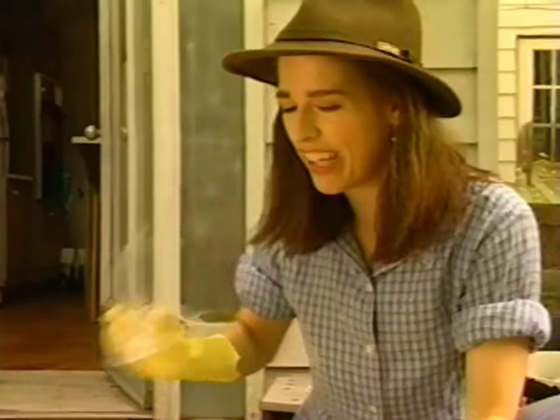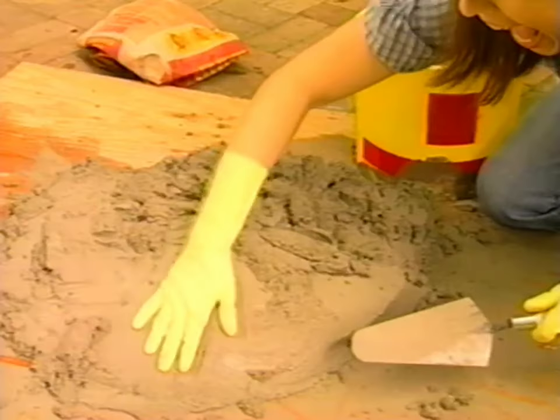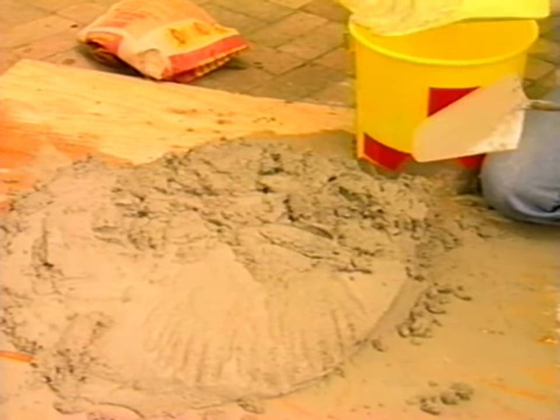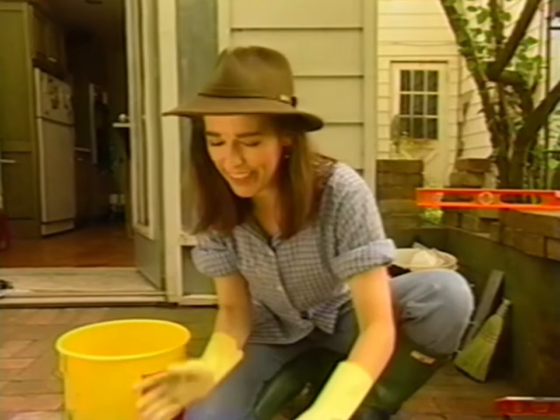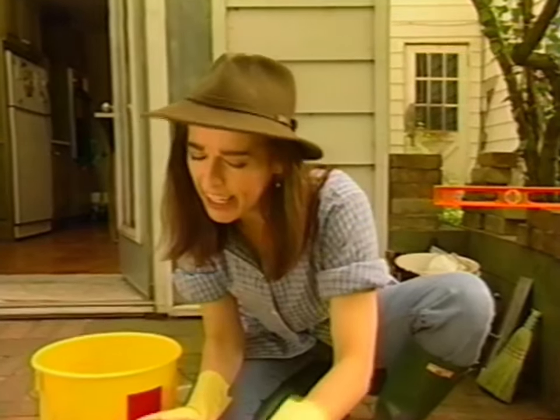Okay, this is where it ought to be. Now the way you check to see if your mortar is the right consistency is you give it an old whack. And if it kind of feels like the back of your leg, you've got it about right. So it's a bit floppy, a bit mushy, and yet firm.